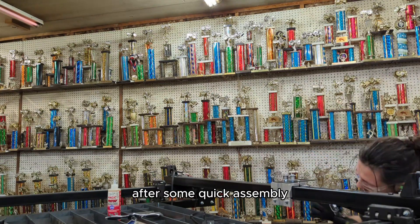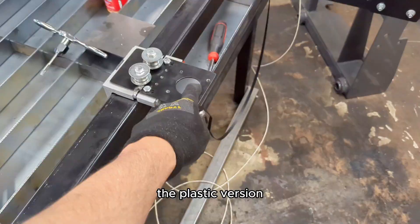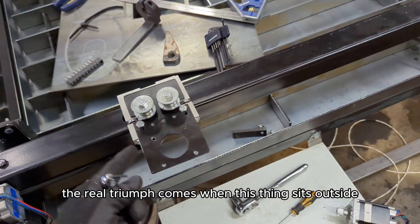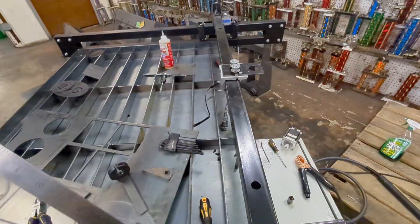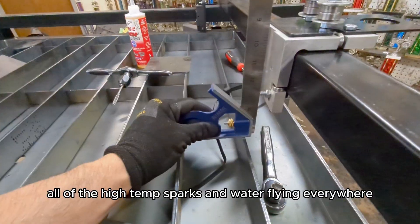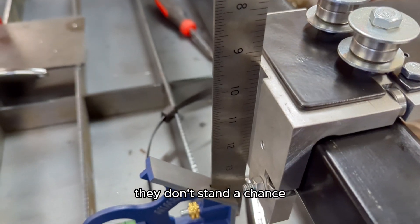After some quick assembly, this is how it looked. While up front there's really not much of a difference from the plastic version, the real triumph comes when this thing sits outside in the elements and cuts through a few sheets. All of the high-temp sparks and water flying everywhere — they don't stand a chance.